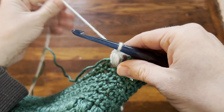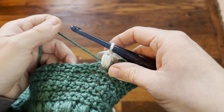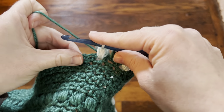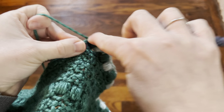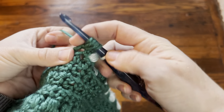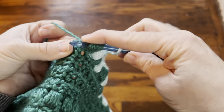What you're going to do is just drop that main color — color B — drop that back, grab your color A contrast color, and then start your puff. Yarn over, go into that chain one space and work your puff up until you're ready to yarn over and pull through all.